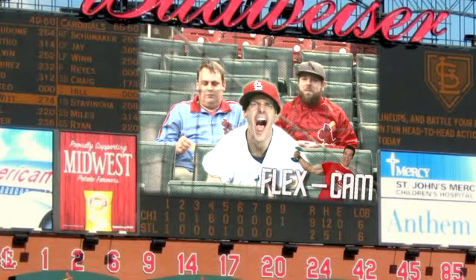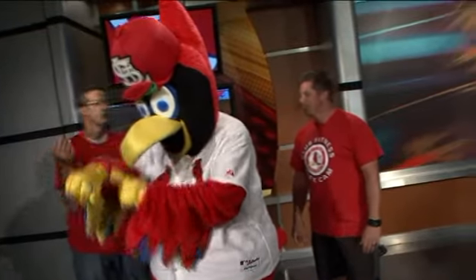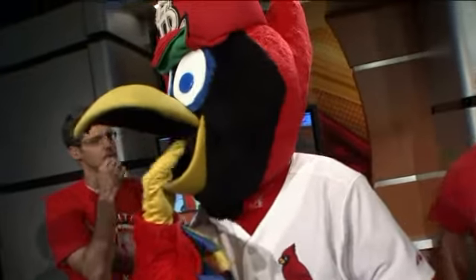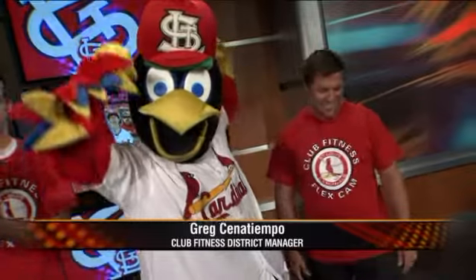So it probably would behoove you to work out a little before you come to the game so you don't embarrass yourself. You might want to come to Club Fitness and work out a little bit, so when you're on the flex cam you're not embarrassed and not getting booed.